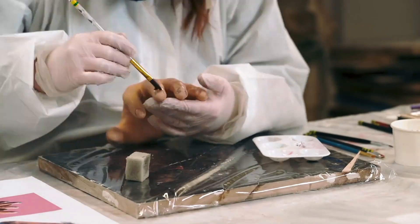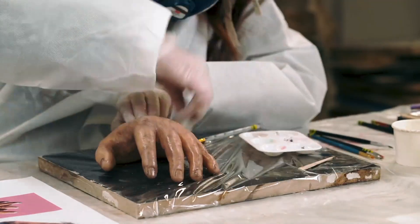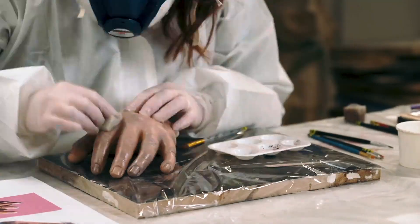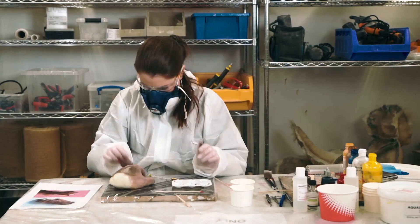To paint the creature hand, I'm following exactly the same steps as I did with the human hand — using polyurethane paints with the Euroflex paint base and finishing it off with the Aquilac matte to mattify the hand.